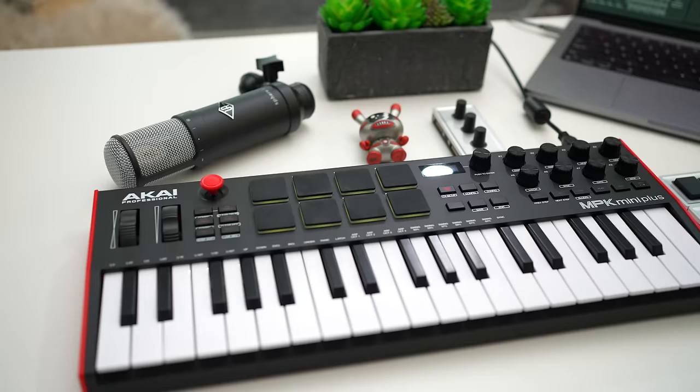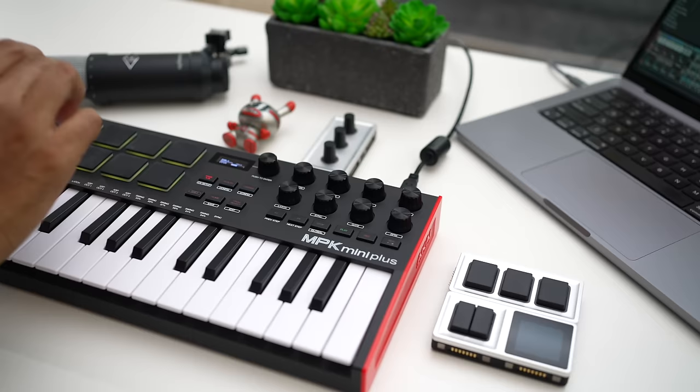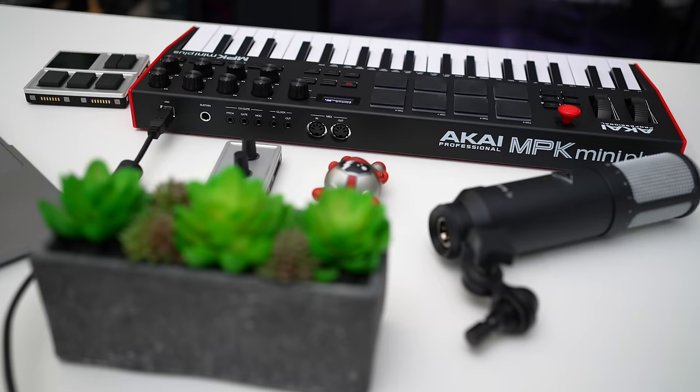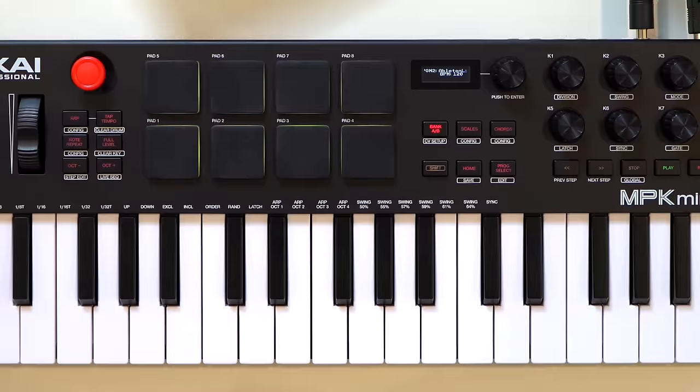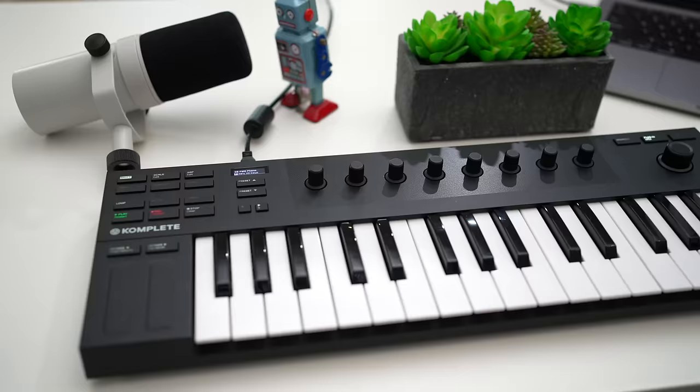But that comes at a price. The MPK Mini Plus is $169, at the top end of the price range of this list. But if you want great drum pads and a unique feature I'll get to in a sec, you'll be happy with this keyboard. The MPK Mini Plus has 37 keys — the most keys of all the keyboards in this list, making it the biggest keyboard in this roundup. It's so much more comfortable to play with more keys, though the Native Instruments and M-Audio keyboards also offer more than your typical 25.